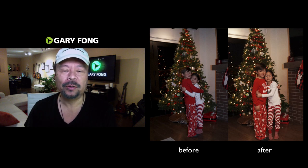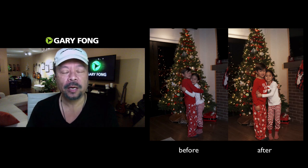So that means you have to use flash. The problem with flash is if you use flash you wind up making the people look like you're pointing a flashlight at them. I'm going to teach you how to fix that.